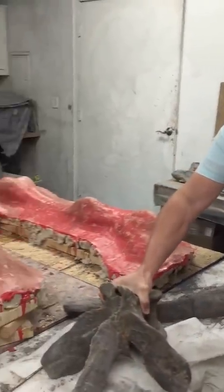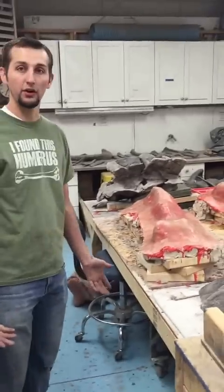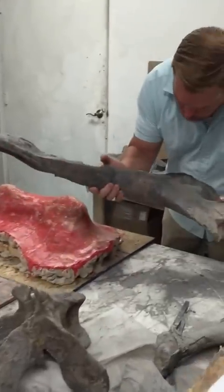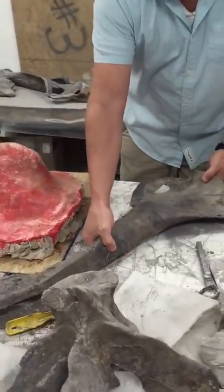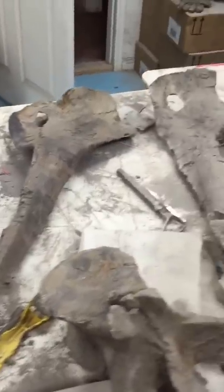Another nice thing about this specimen is we're seeing a lot of elements of Torvosaurus that are unknown to science. We have very nice ischium, pubis, and ilia - a complete pelvic girdle. We have both ischium, both pubis, the sacrum, and both ilia. The ilia are over here and you can see they're very large.